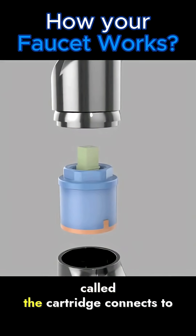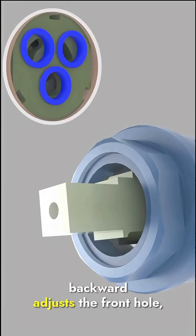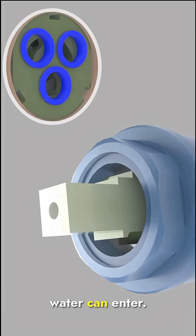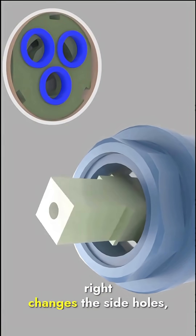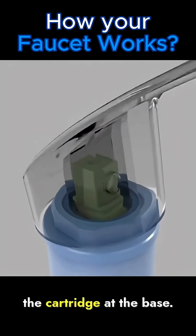You'll find a key component called the cartridge. It connects to the control lever, and the bottom has three small holes. Tilting the lever forward or backward adjusts the front hole, controlling how much water can enter. Rotating the handle left or right changes the side holes, which control hot and cold water. The control lever and handle are connected, so moving the handle also moves the cartridge.